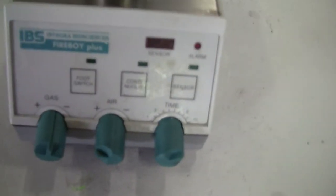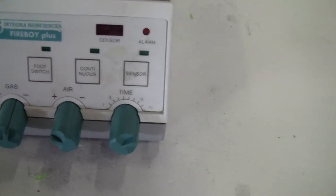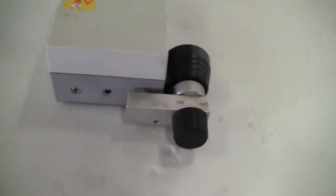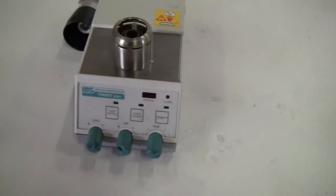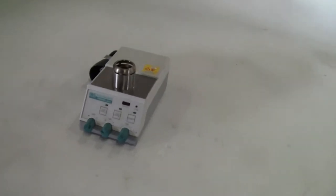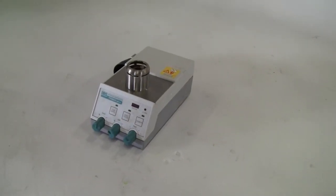You can hook it to a foot switch, continuous mode, and there is a timer on it. Okay, that's pretty much it. If you have any questions, please give us a call, 679-518-9100. Thank you from High Tech Trader.